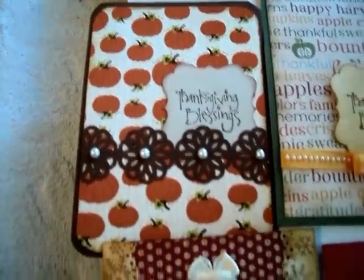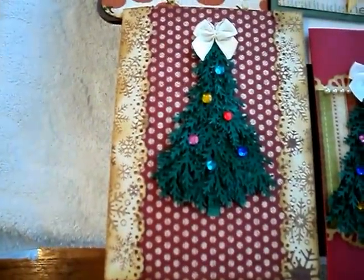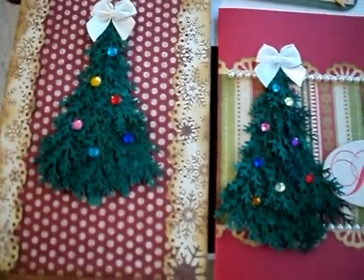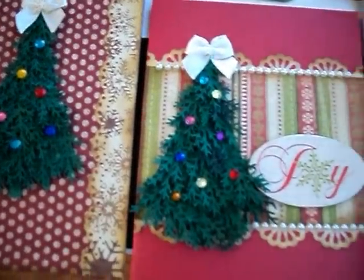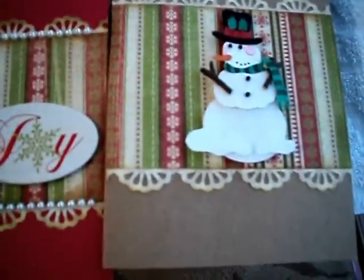Another Thanksgiving card. And here's a Christmas card using the Martha Stewart Branch Punch — and then there's one of a little snowman.